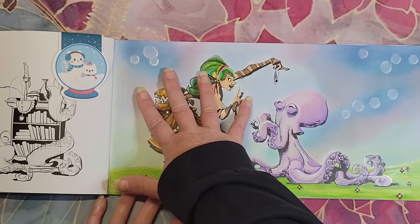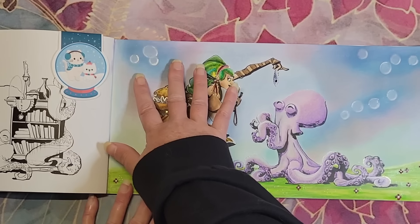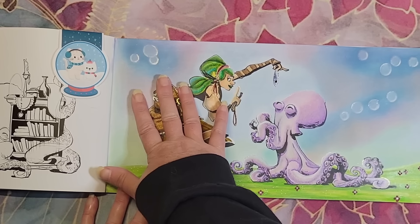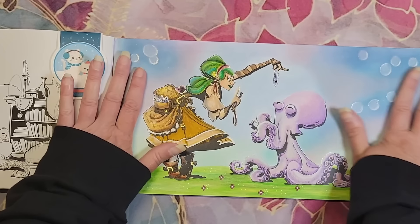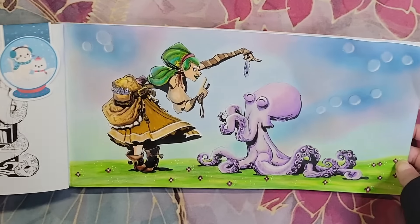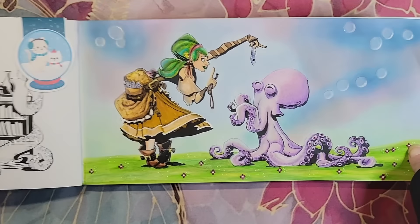I also used a gelato so the ink was more intense, and then I calmed it down with a white — it's called Coconut — Faber-Castell gelato. I went over all of that area to just calm it down a bit.